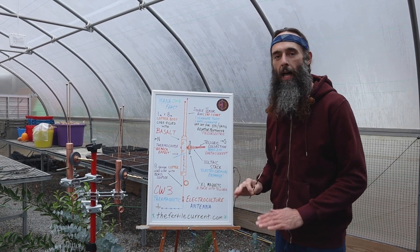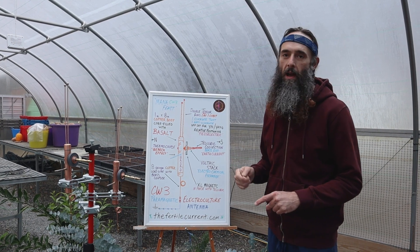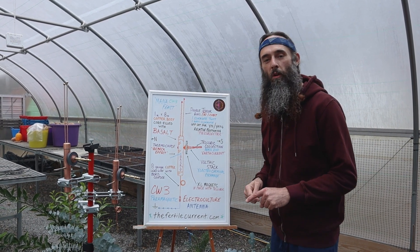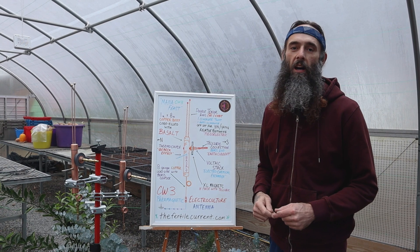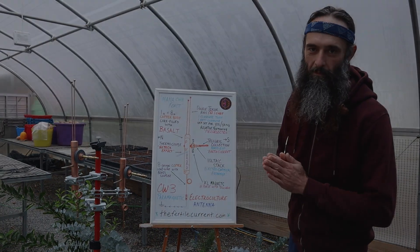This is a great antenna for all applications: aerial mount, low elevation mount, as well as compost piles and windrows. You can find this antenna on thefertilecurrent.com. Much love and many blessings to you all. Thank you.